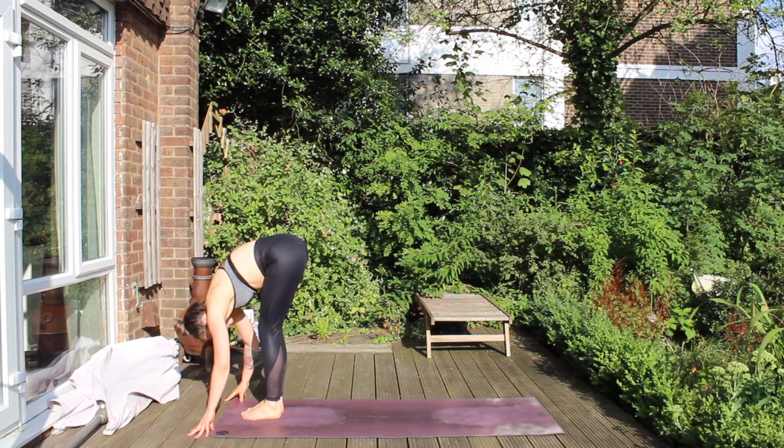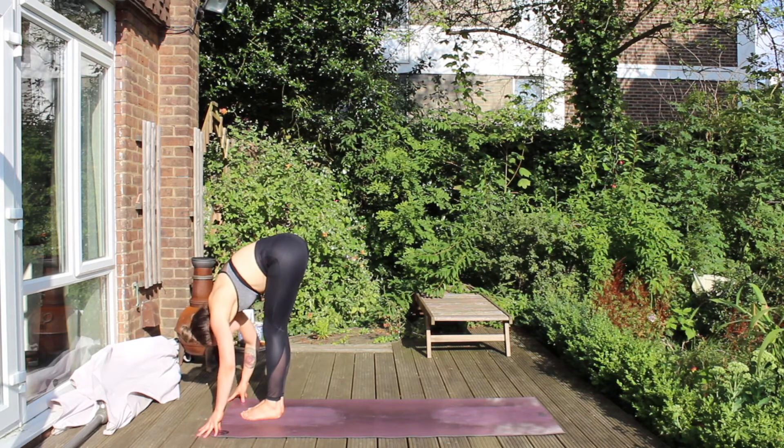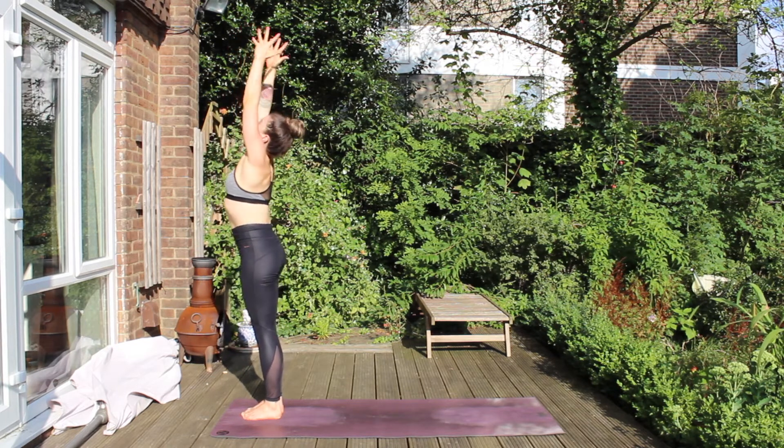And then place the left foot by the right foot and have a little fold. Inhale, lift the chest up halfway to a flat spine. Exhale, melt and fold. Inhale, rise, stand tall.